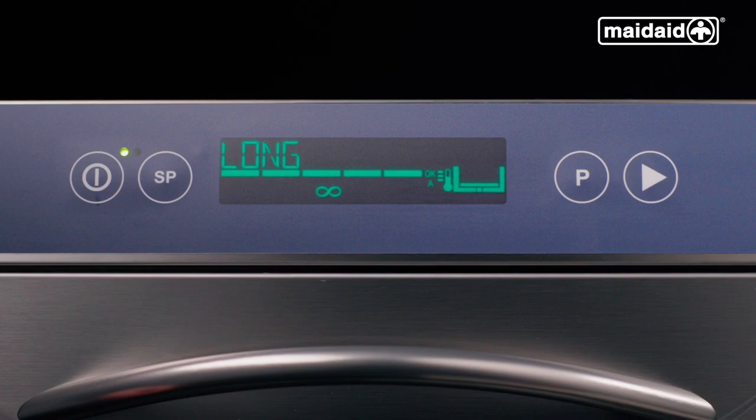Going through the special programs available: we have a long cycle, which runs for approximately seven minutes, perfect for products which have dried on or burnt on food debris. Secondly, we have the eco cycle, which relies predominantly on mechanical action and uses less energy. Dependent on your model, you may have additional special programs — please refer to your user manual for details.